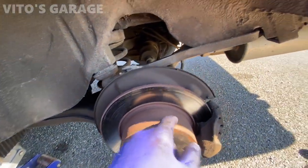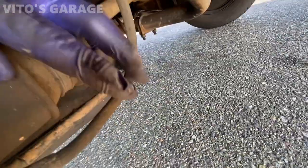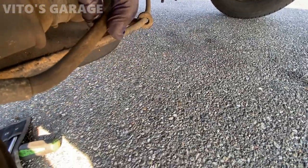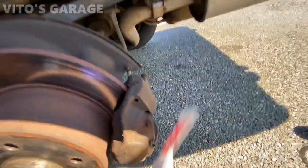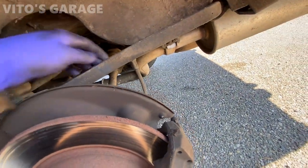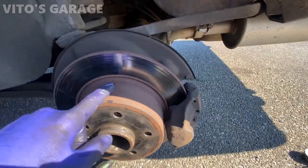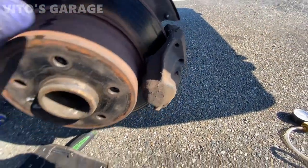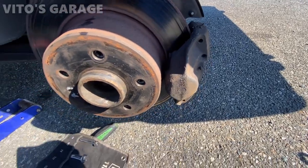The brake hose is starting to crack right here — pretty bad, actually. It's pretty old; we'll install new ones and I'm going to bleed it with a vacuum gauge. These will get replaced too. There's still pad material left on the caliper, which is nice to see.